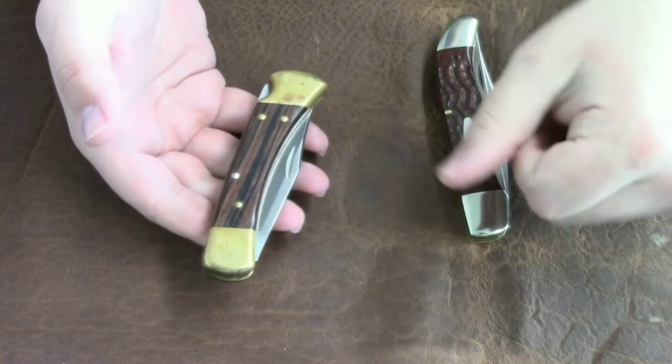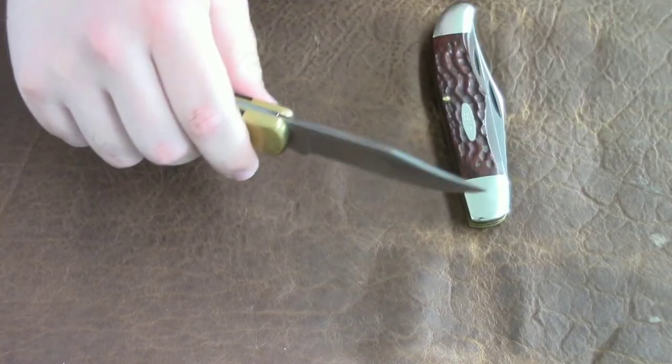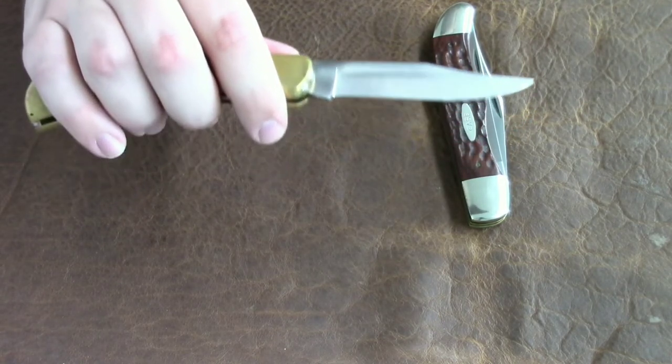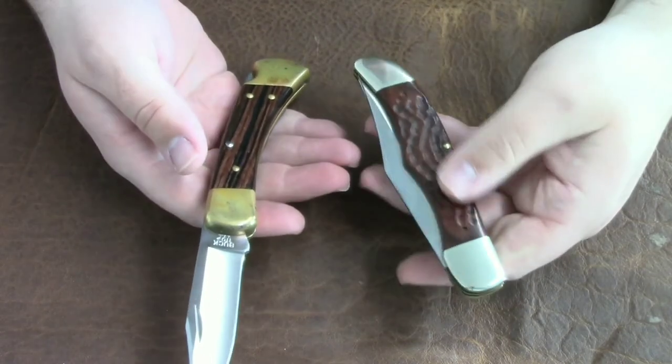That's where the Buck 110 really has an advantage over the Case Folding Hunter — this thing locks, and when it locks you've got just about as close to a sheath knife without carrying one in the woods as you can get.